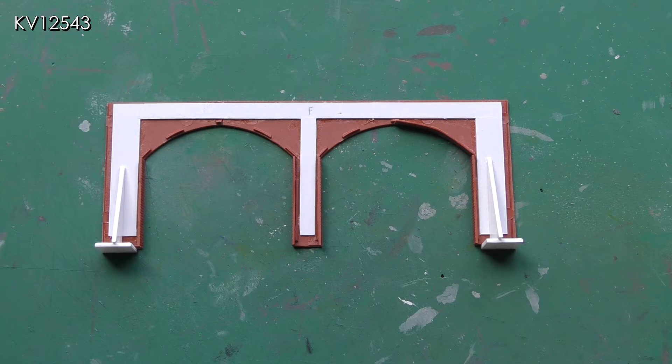To keep the whole thing straight and flat and to add strength to the structure, a reinforcing piece of white plastic was cut out and glued to the rear of the kit pieces. Uprights were also added to the rear so that the whole structure could stand up on its own.